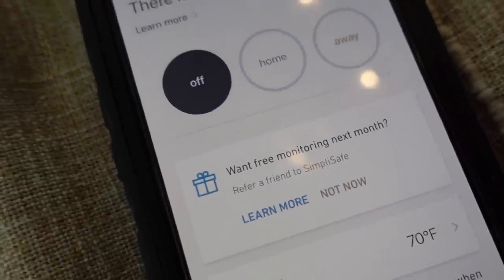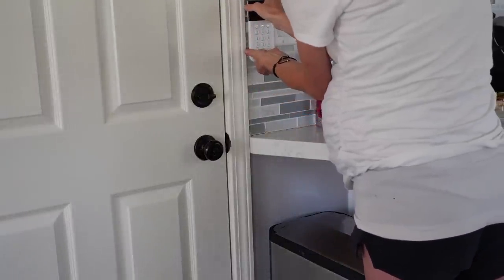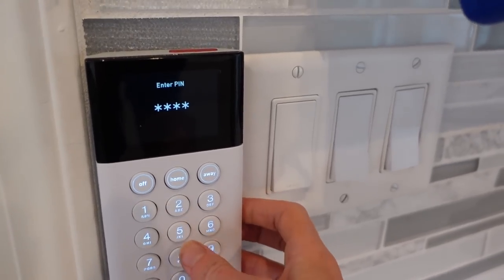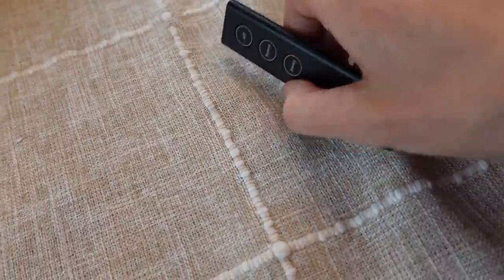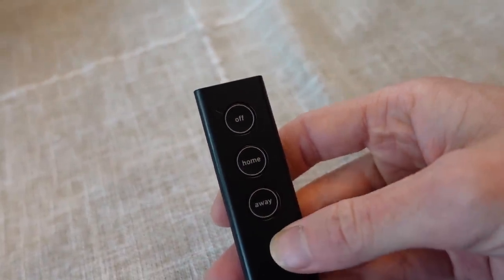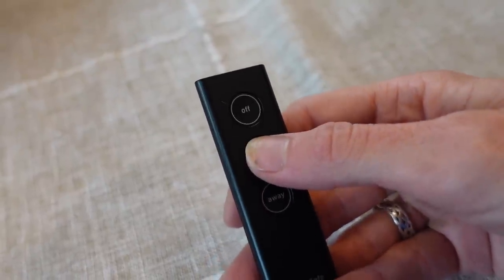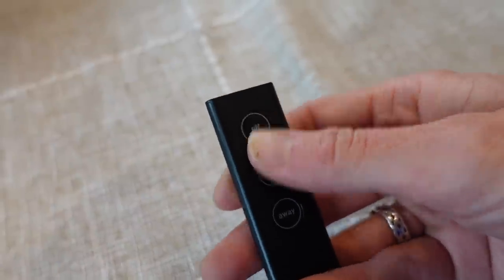There are a few different ways to control this system. You can use the app to turn it on or off or indicate you're home. You can use the keypad, which gives you a set amount of time to exit before monitoring begins. Or you can use a key fob — so if you're away and a neighbor needs to come in, you can turn the system off remotely so they won't trigger the alarm, or turn it on if you forgot before leaving.